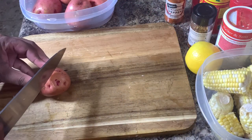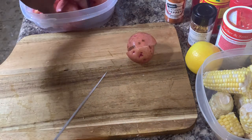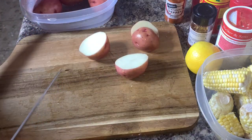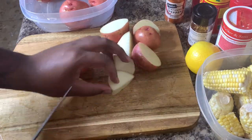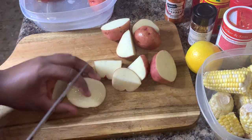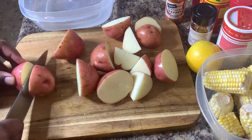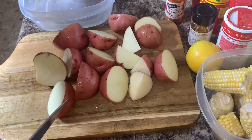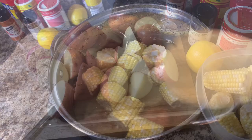First we're going to start off with our red potatoes. We're going to cut these in half. These potatoes have already been washed and cleaned, so make sure you guys wash and clean your potatoes. Make sure you wash everything before you cook it, especially in a time like this. Let's cut these directly in half and set them aside.